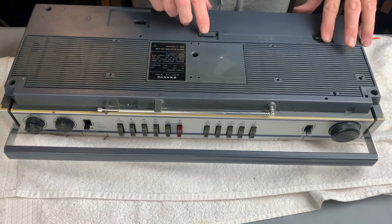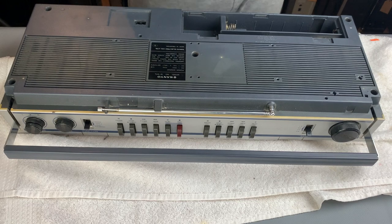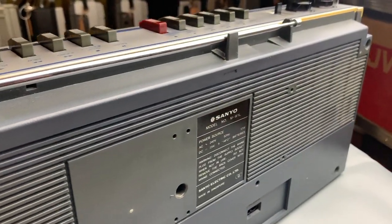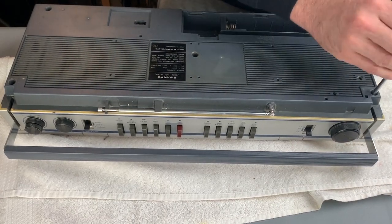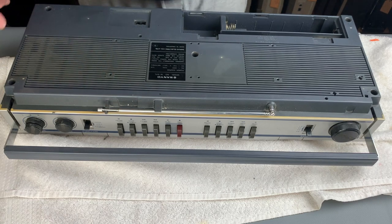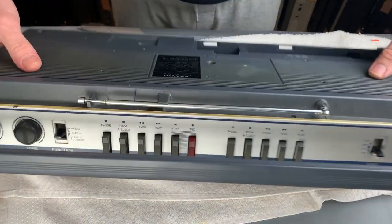Okay, it's my first time inside one of these to be honest, so we'll explore this together. Incidentally, the battery terminals are nice and clean - they'll need a little bit of a rub I think because they've not been used for years, but there's no reason why it wouldn't work off batteries, and indeed we can try that at the end. Looks like seven and a half volts DC, five batteries.